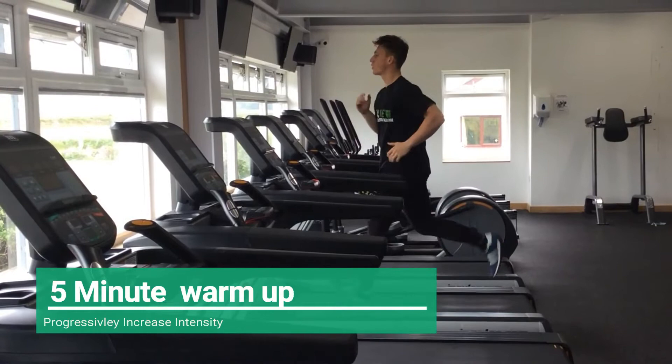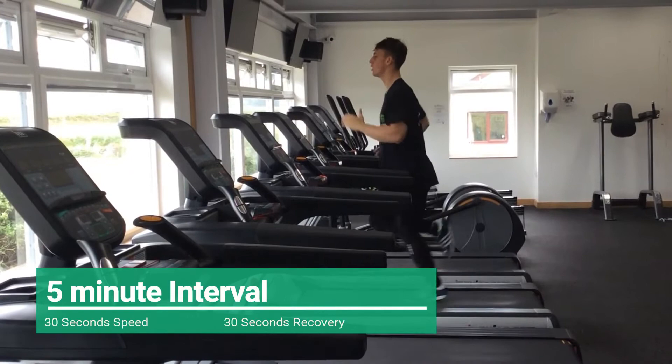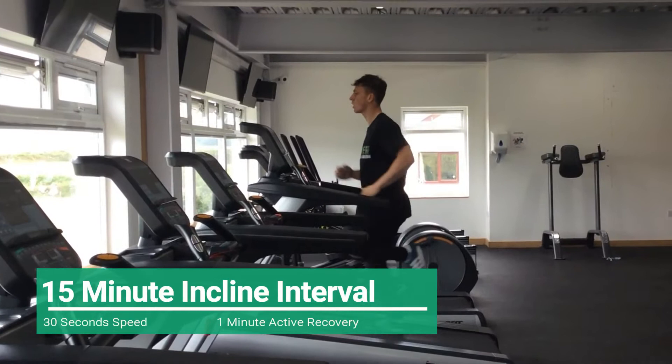Next we are going to move on to a 5 minute flat gradient high intensity interval — 30 seconds fast pace, then 30 seconds active recovery walk or jog. Then you're going to turn the incline up as high as possible and do a 15 minute interval: 30 seconds speed, 1 minute steady pace.